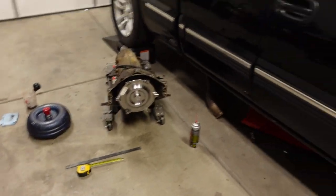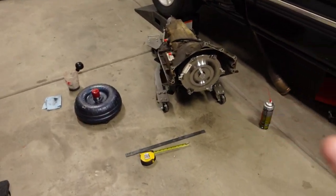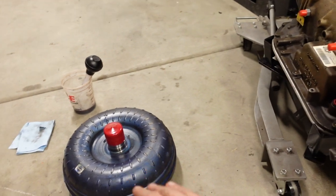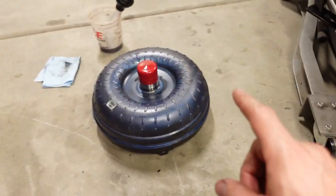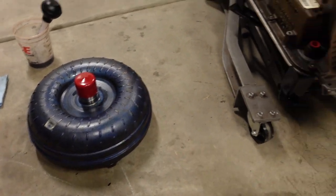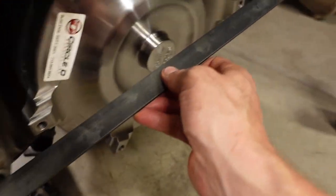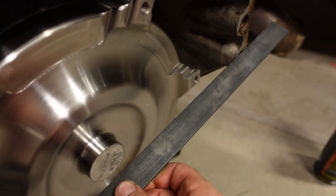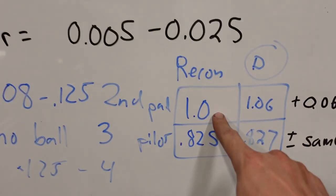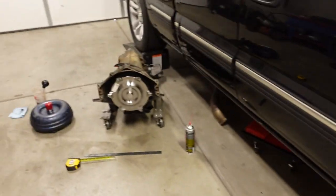First we need to get the transmission back in the truck, which means because everything is brand new, we need to check some clearances to make sure when this thing bolts up, everything plays nicely together. The first struggle when you're putting any torque converter into a transmission is you've got to make sure it's seated all the way. I ran this converter before - it's a Recon 88H - and I know where this thing is fully bottomed out. I took a measurement: 1.0 inches almost right on the nose, and 0.825 from that same straight edge to the pilot nose that sticks out.